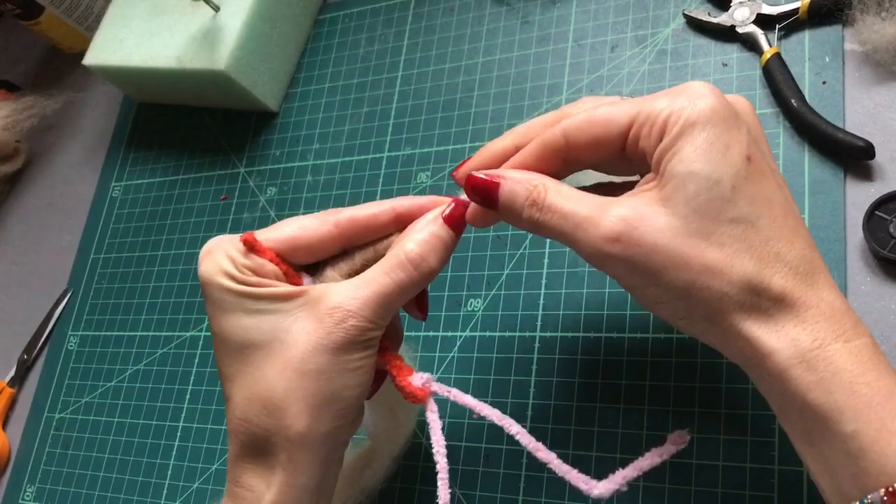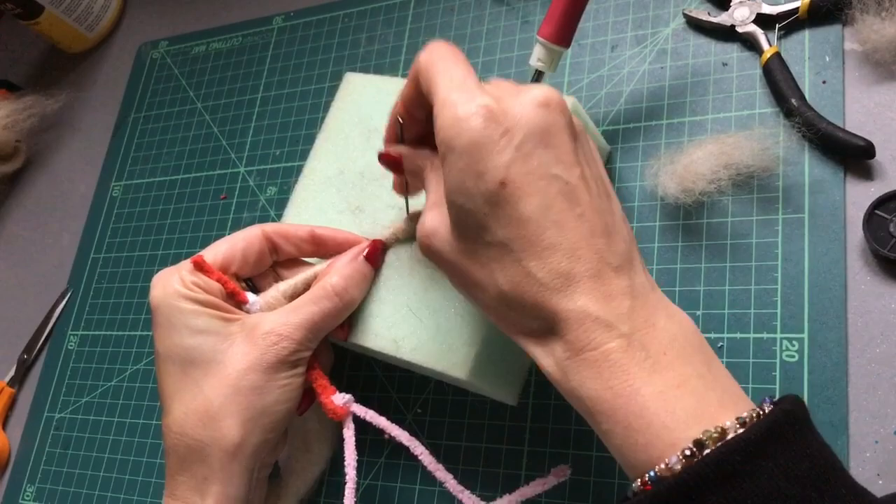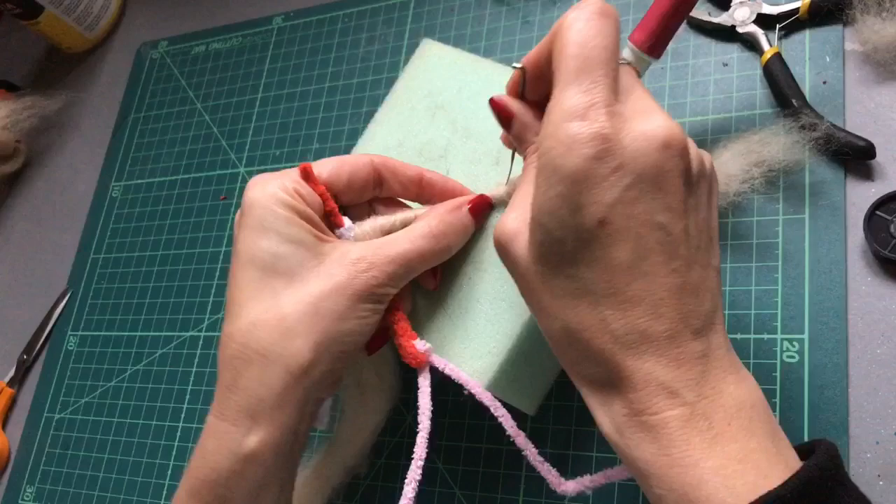And then you can needle felt into place. I'm just using my 38 star needle here, and I'm going to needle felt up the arm as well. And now we turn and we do the other arm.